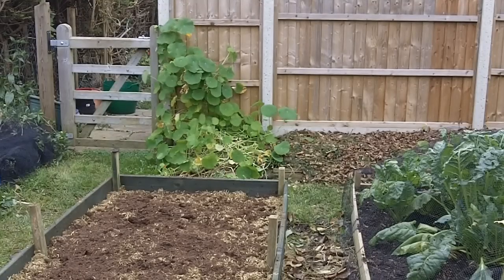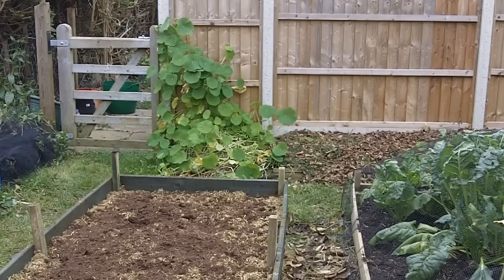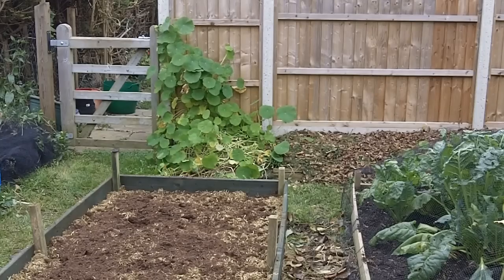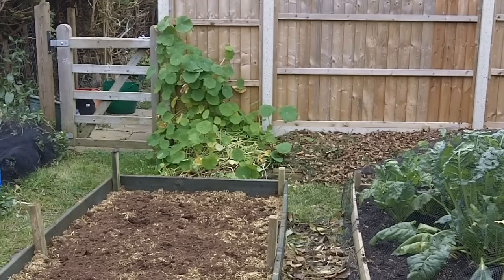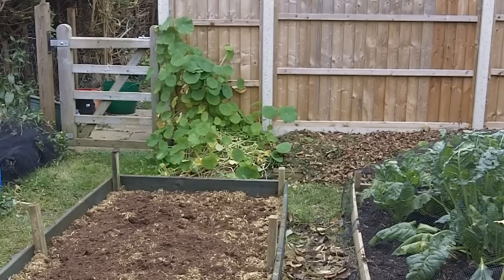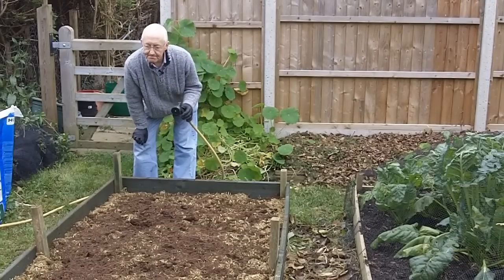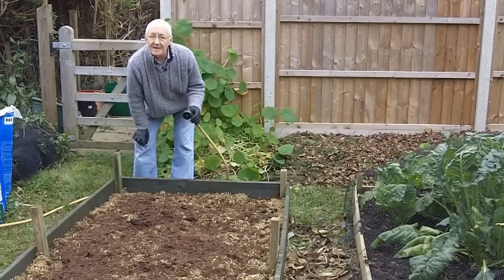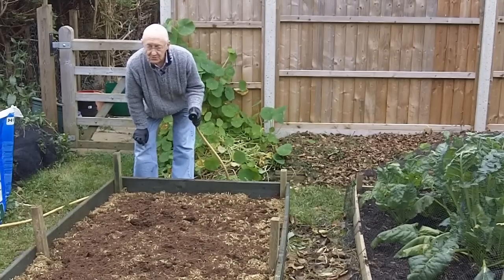I've spread the hay across the bed and on top of it I've now sprinkled another very thin layer of the composted chicken manure. This helps add nutrients to the soil but also acts as a tremendous activator to get the rotting-down process going and to supply food to the microscopic organisms within the bed that will do the breaking down.